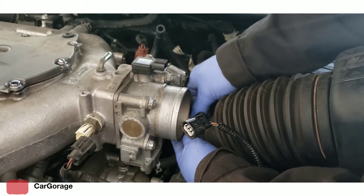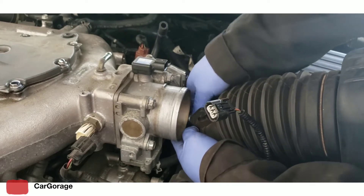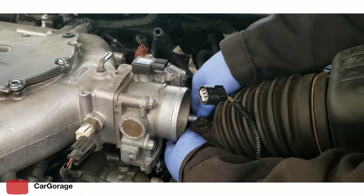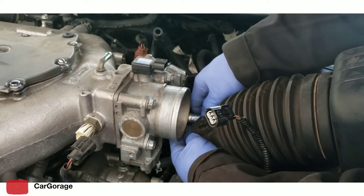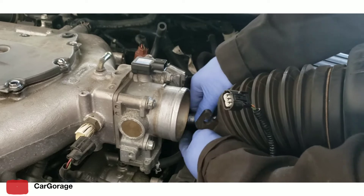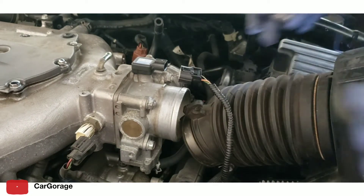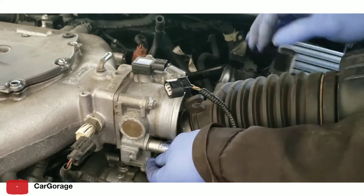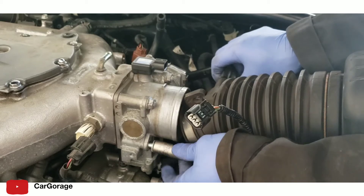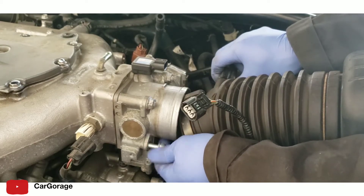The trick to separate the throttle body from the bottom is by using a soft-face hammer — just tap the throttle body lightly and it should come off easily. Sometimes they're stuck together and the gasket will stick to the plenum or vice versa, so the best way is to tap lightly with a soft-face hammer. In this case I didn't have to use it because it was already popping up as I was undoing the bolts. Undo the throttle body bolts and nuts.